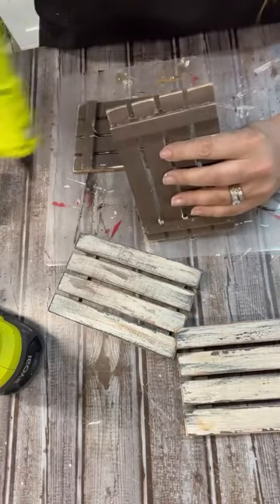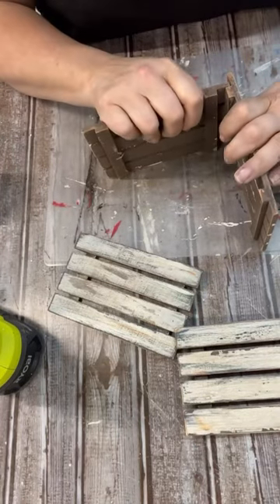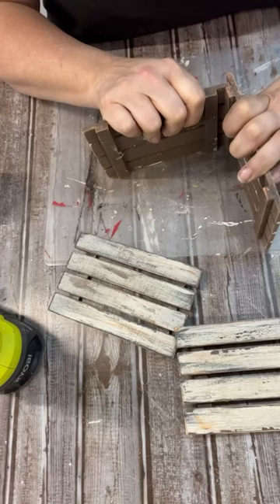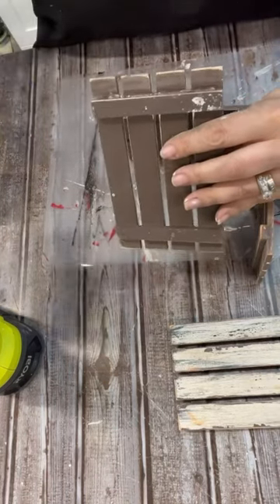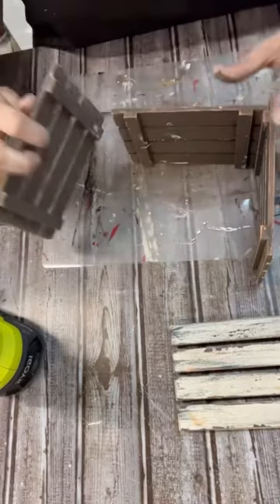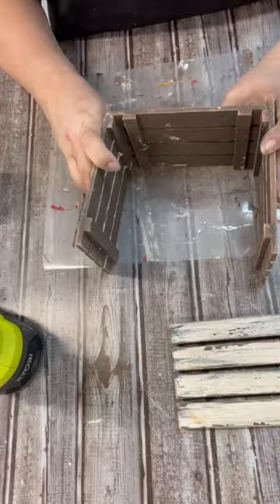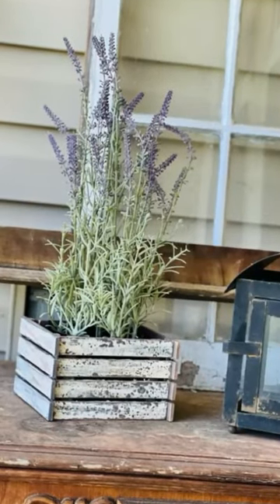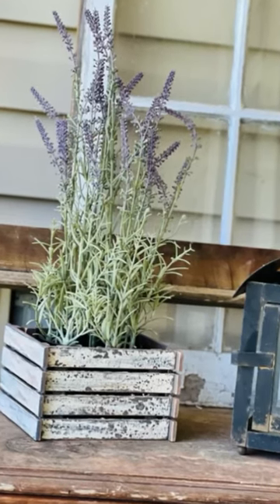Now we're just going to hot glue it all together and make a box-ish shape — more of a rectangular box. Then we'll just set a flower pot right inside of it. Really, you guys, I'm thinking we could do this with a lot of different pieces of wood. But look how stinking cool this turned out — you would never know that's from Dollar Tree. All right friends, thanks for watching. Follow for more.